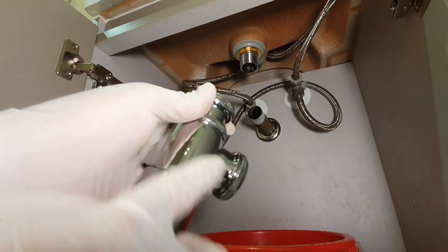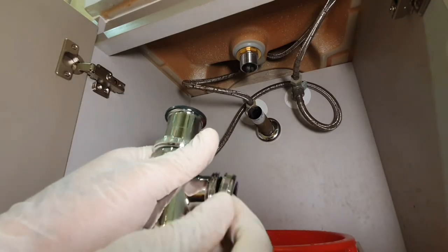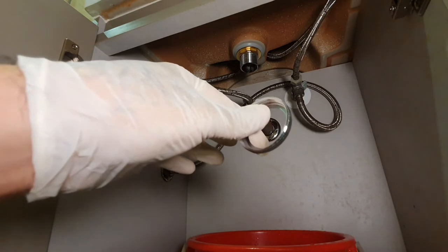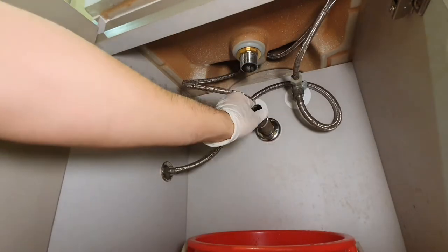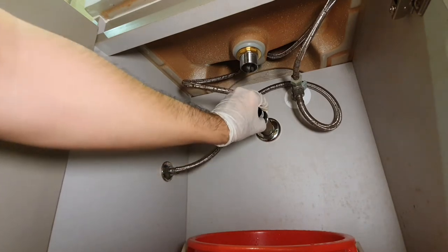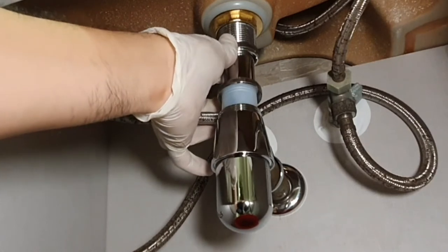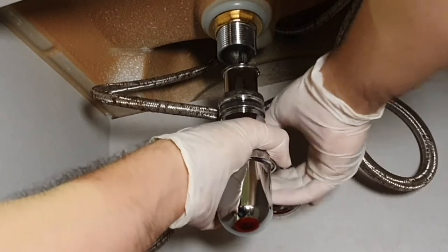Now grab your shiny new bottle trap. There are three rings on it — remove the front one first, and there's a black gasket inside the ring. Put the silver ring on the drain hole with the threads facing you, stretching it over the gasket around the pipe. Finally, grab your bottle trap and put it on the drain pipe. Make sure the top of the bottle trap lines up with your sink drainage, and once confirmed, tighten it up using the metal ring.